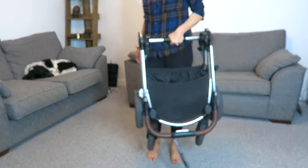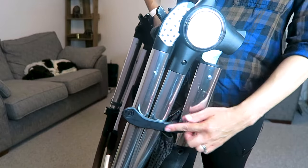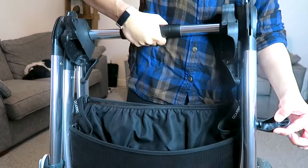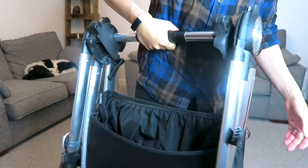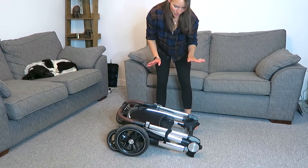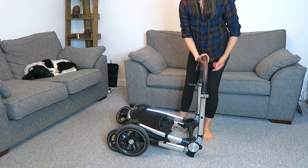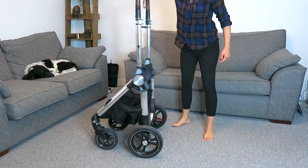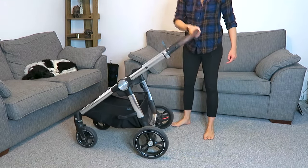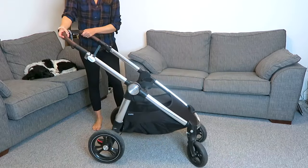It's small enough and light enough to hold. To undo it, I pop the wheels on the floor and then lift this black bit here to release this part of the chassis. Imagine I've just got this out of the car — I lift the black bit to unclip it, hold the handle and pull it towards me, then lift and let the wheels slide away from me, clip it down, and we are good to go.